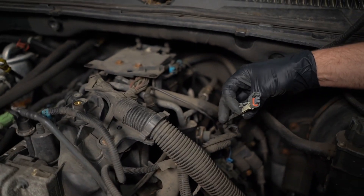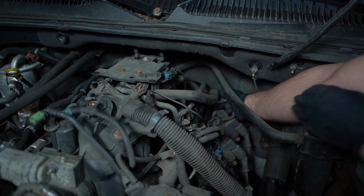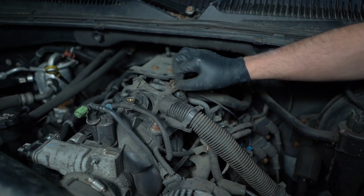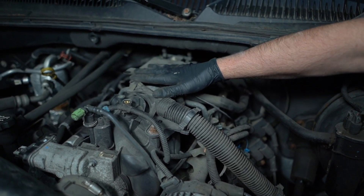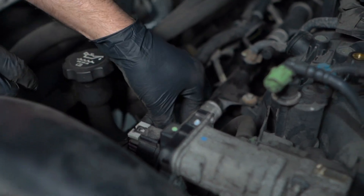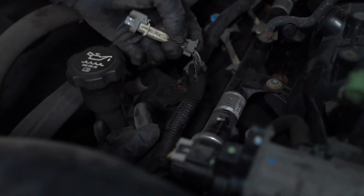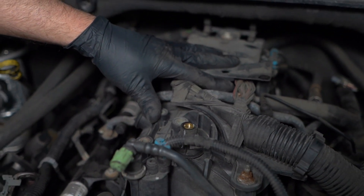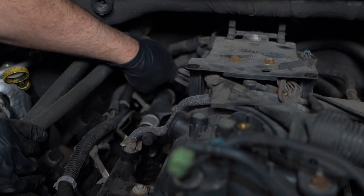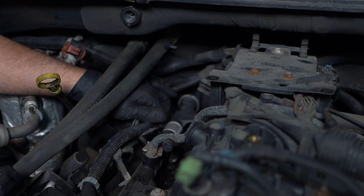I'm going to disconnect three first. Three is disconnected. Now seven — seven's disconnected. The engine's running a little rough, but it's still pretty smooth for having two misfires. I'll disconnect number two now. Number two's disconnected — it actually seems like it's smoothed out a little bit. I'll disconnect number eight next, way in the back. Eight's disconnected.